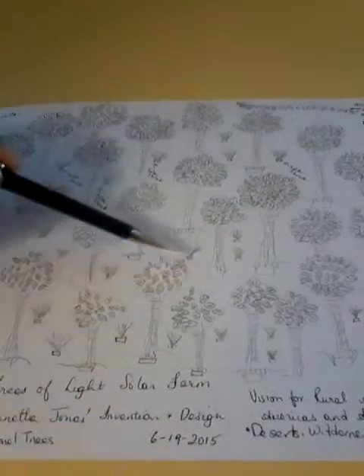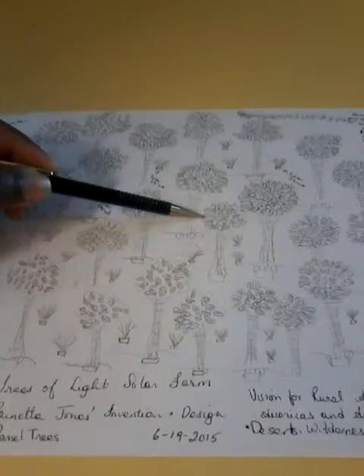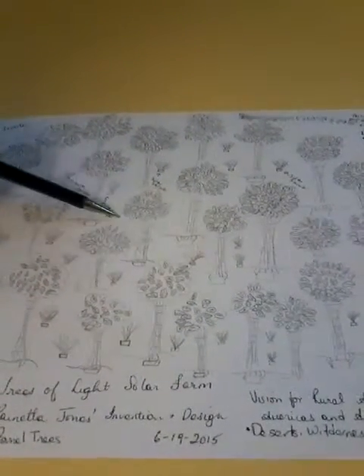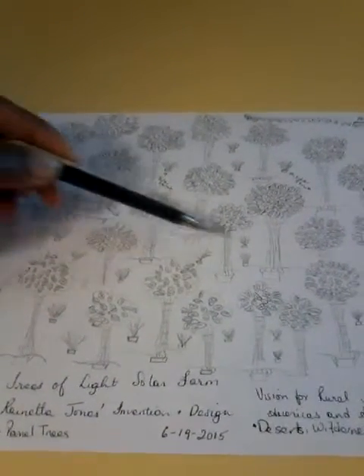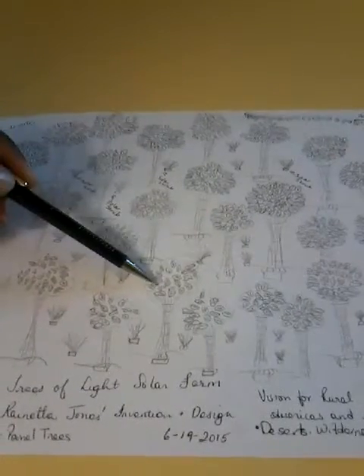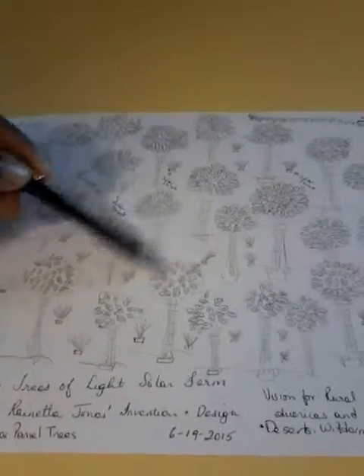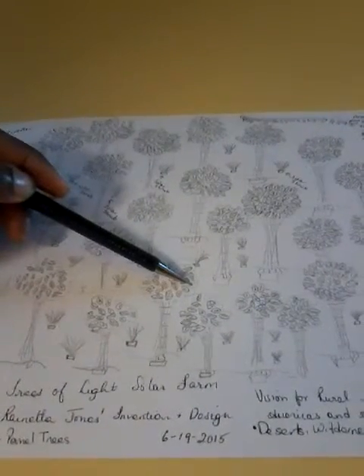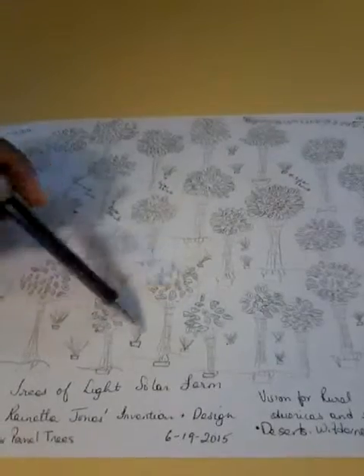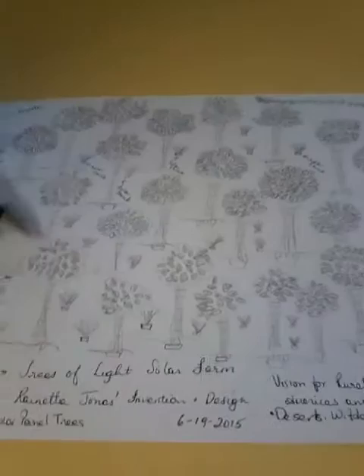The system works bilaterally in that the system that is up is opened and the system that is down is closed. The closed system has a secure gateway that does not allow the flow of energy or electricity. So in the event of an EMP strike, because the system is closed, the system becomes protected. This is the basic concept of the solar farm.